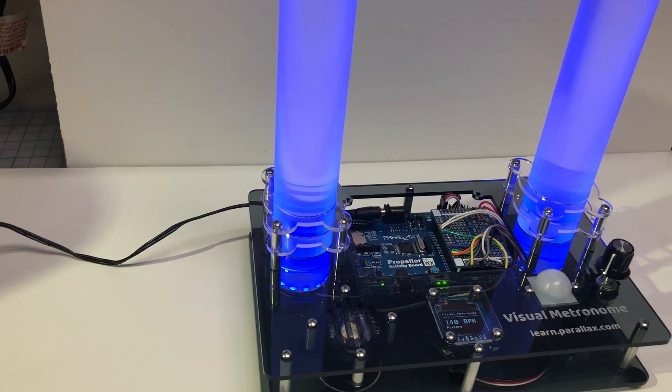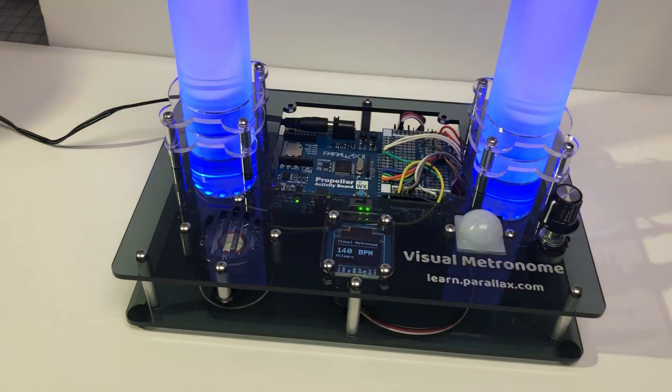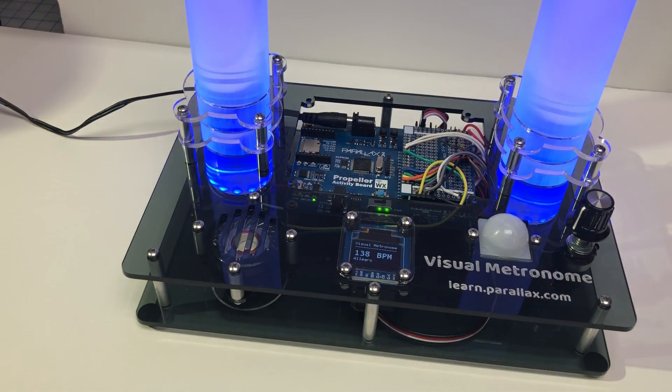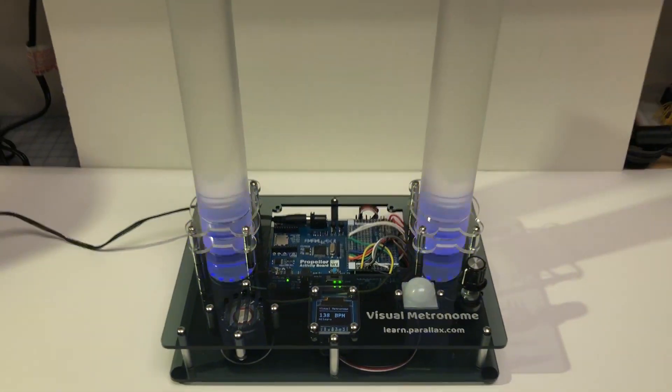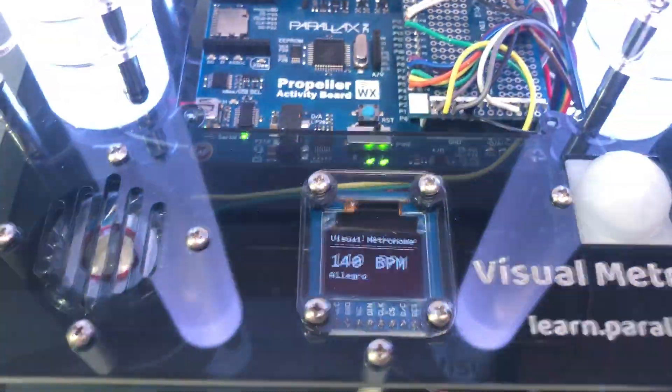The project will be written up so you can read the specifics on how the code works. If you want to look early, it's Blockly Prop project 53482, and it uses the 'other board' type even though I am using the Propeller Activity Board in the project.